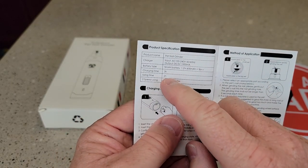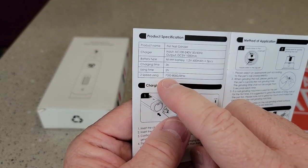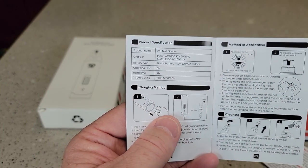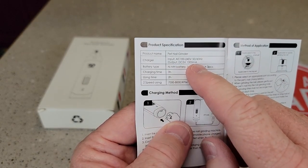It takes three hours to charge and you get two hours of usage. It has two speeds at 7,000 to 8,000 RPMs. You do need a charger that outputs five volts, at least one amp.